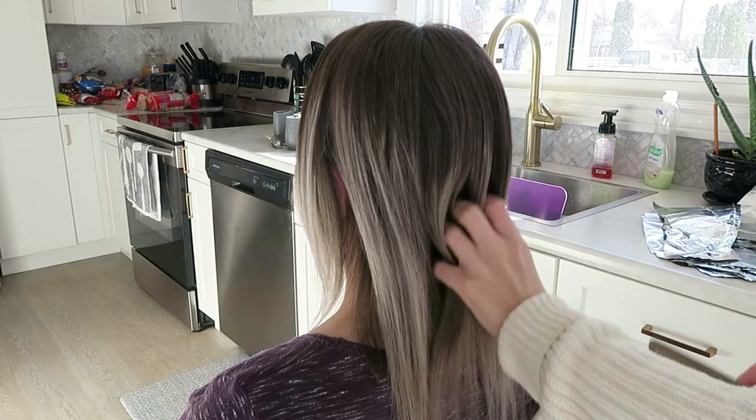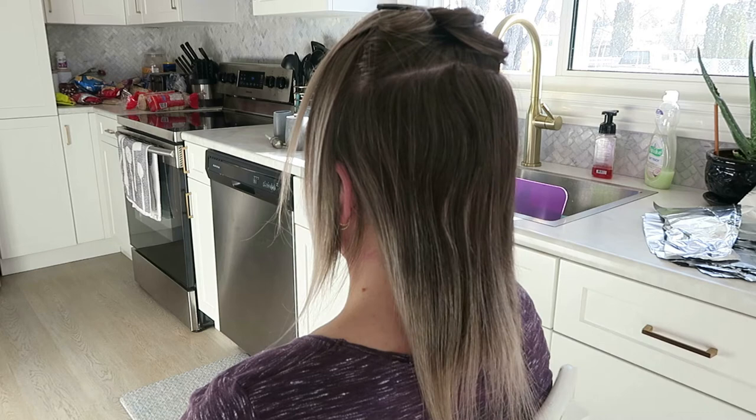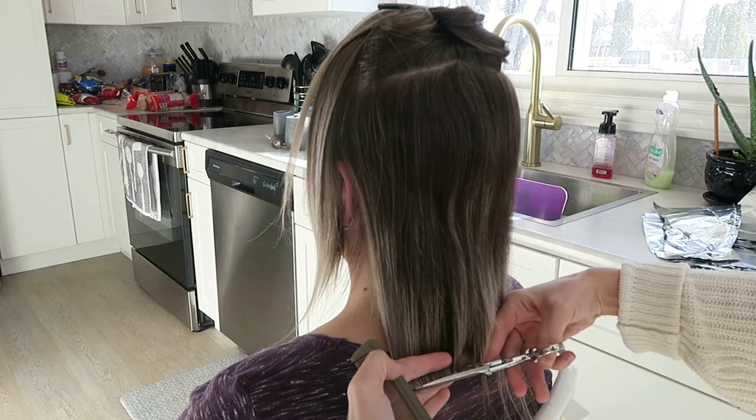You want to be able to see through the section so that you can see your guide from your first section. So you just take however much hair you need so that you can see the guide underneath, and then you just continue that up the head. This isn't really a video showing you how to do this on yourself, but this is a video you could follow if you want to do this haircut on someone that you know — maybe a friend or a family member — so you can follow what I'm doing and transform someone's hair.